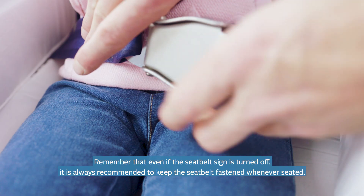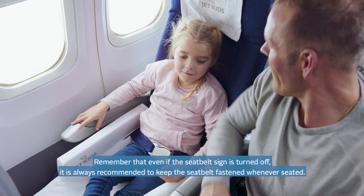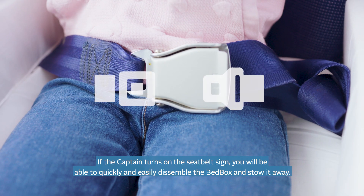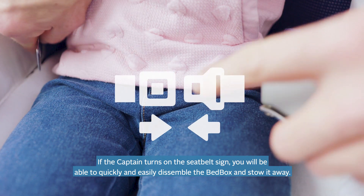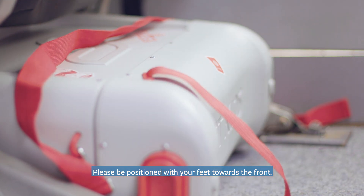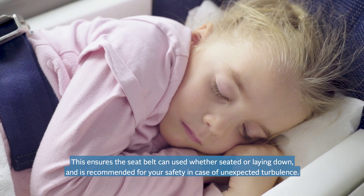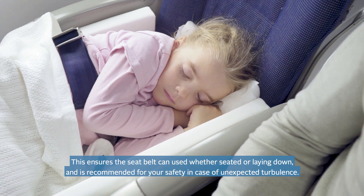Remember that even if the seat belt sign is turned off, it is always recommended to keep the seat belt fastened whenever seated. If the captain turns on the seat belt sign, you will be able to quickly and easily disassemble the bed box and stow it away. Please be positioned with your feet towards the front. This ensures the seat belt can be used whether you're seated or laying down, and is recommended for your safety in case of unexpected turbulence.